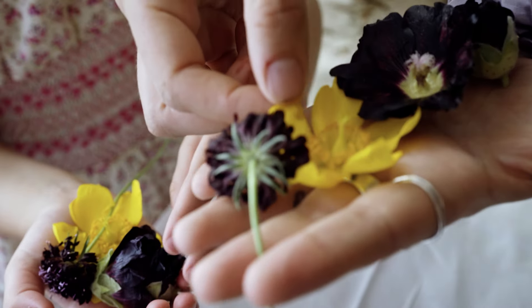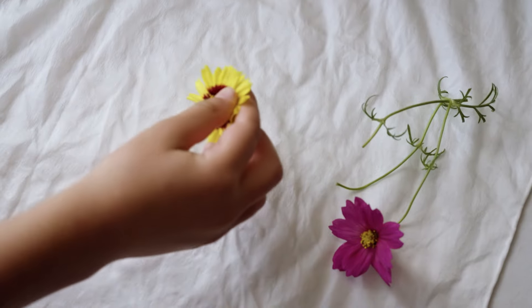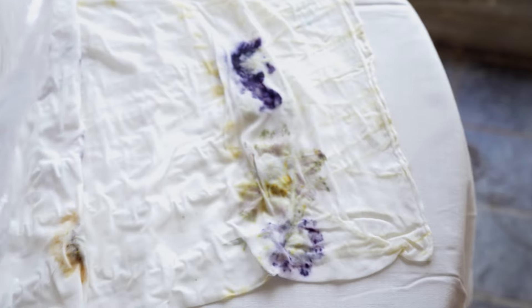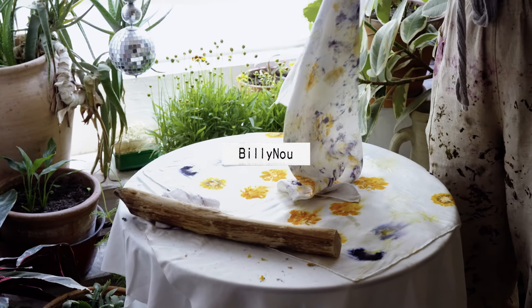Today I'm going to show you how to eco-print with flowers. This is a really cool technique if you want to see the flowers as prints on your fibres. It gives you a lot of control over design and pattern, and you have the charm of the actual form of the flower printed onto your fibre.